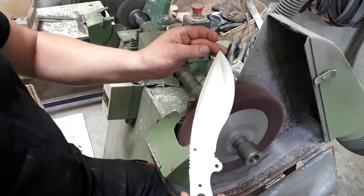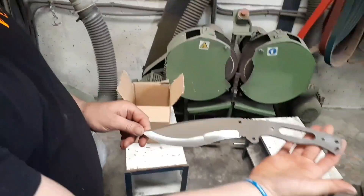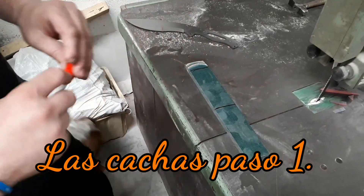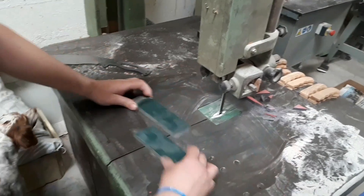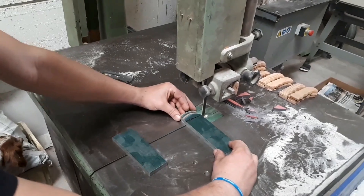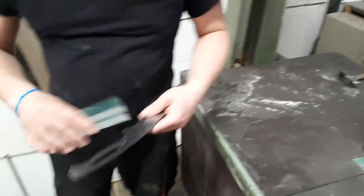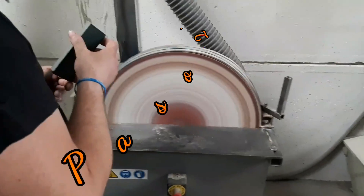De las cachas vamos a proceder a hacerlas ahora mismo también, otro proceso que se va a hacer desde cero y a mano. Vamos a hacer dos cortes para sacar la medida del material que vamos a utilizar para ambas caras. Ya tenemos las dos piezas de micarta para el mango. Vamos a marcar los taladros. Primero vamos a rebajar porque tiene una medida muy gorda, muy gruesa. Entonces bajamos la zona hasta el capuchillo.